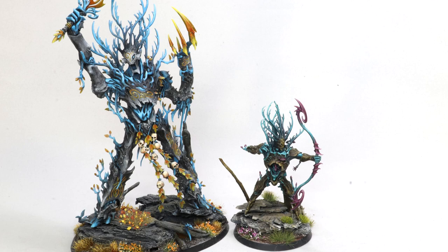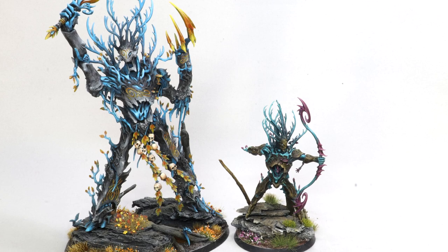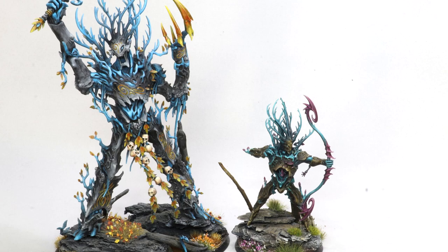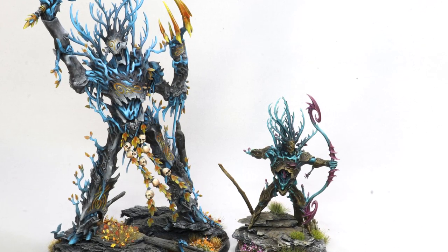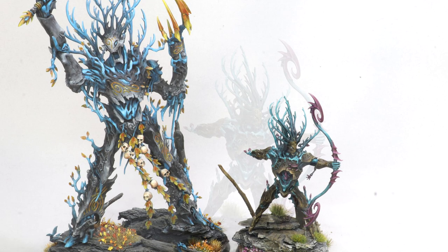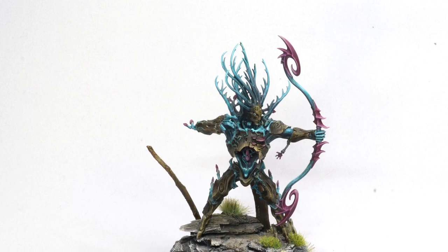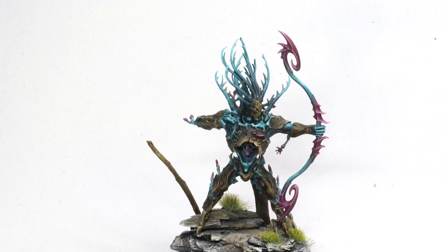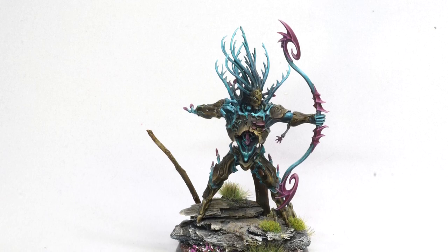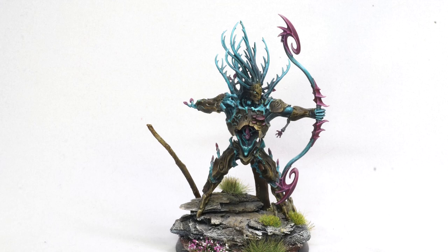I kept army painting as well — I did my Sylvaneth at the same time, which was a real chance to explore different techniques, have fun, and use exciting colors. My journey has always been one of trying to balance competition and display painting against army painting, because I love doing both. A lot of the things I do when painting an army end up becoming lessons I integrate into my competition and display pieces, so you never feel like a figure is wasted. Treat every figure you paint as a chance to experiment, to learn, to grow.